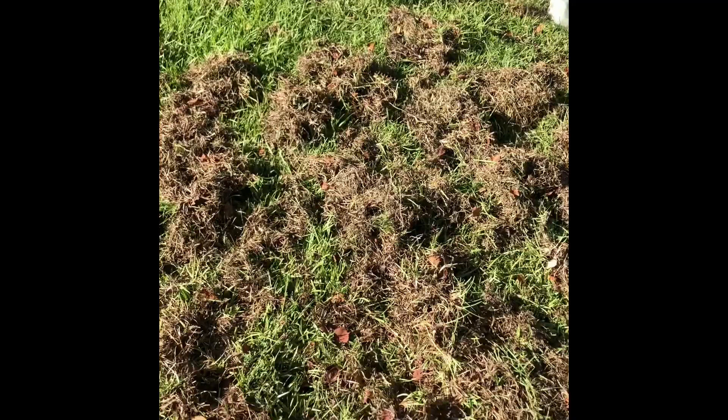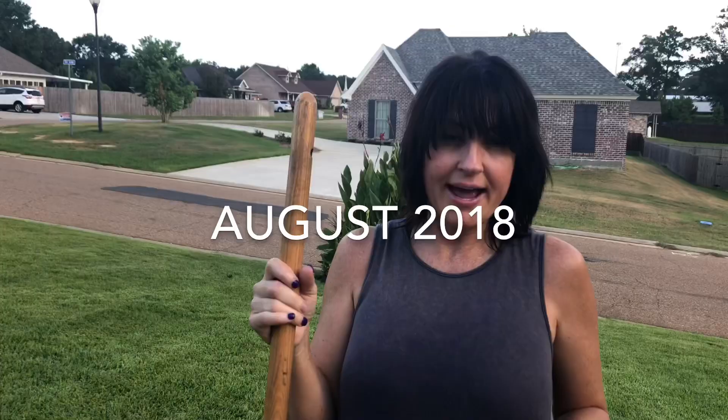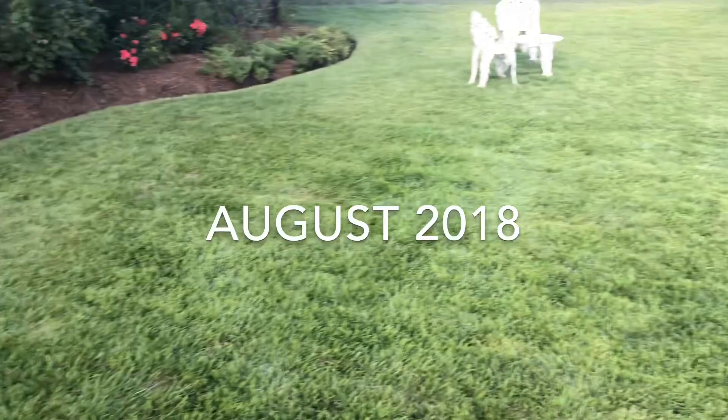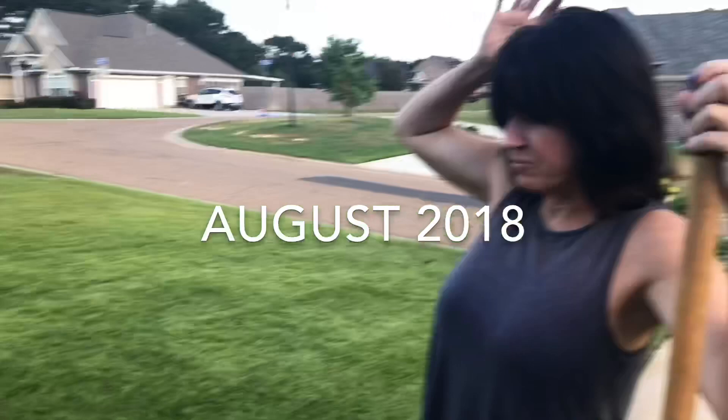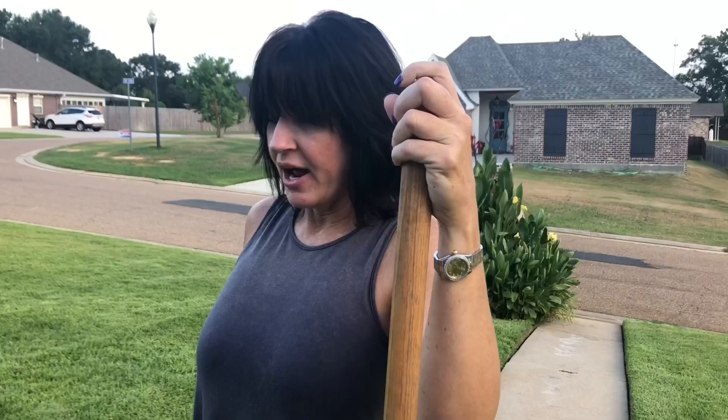What I wanted to do is show you the after of my yard. I'm going to attach this to the before from back in April. At the beginning, my yard was terrible — it had thatch buildup, it did not green up, it was uneven. It's still a little uneven; we'll talk about that. But I want to show you the end result. All I basically did was dethatch, using this manual dethatching rake.